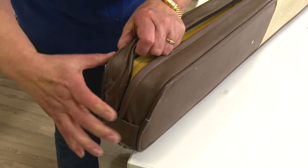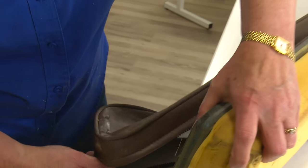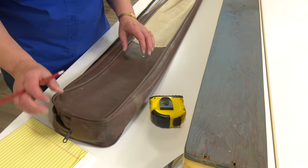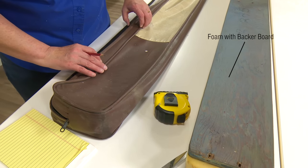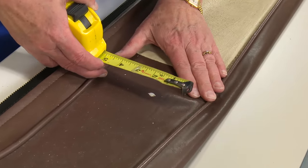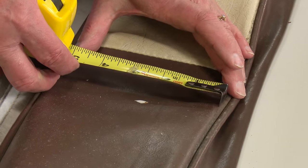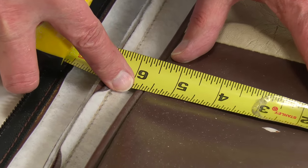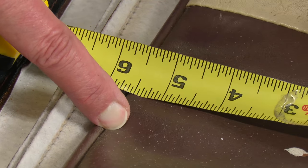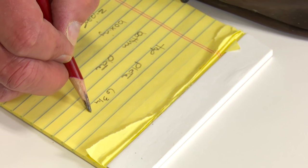To get measurements, we're going to remove the cover from the foam, though you could get the measurements while it's still on the foam. To make the pattern for this cushion, we're going to measure this one instead of taking it all apart — it's basically just a rectangle. We'll measure from seam to seam and add a half-inch seam allowance on both sides. The measurement is about 5¾ inches, and adding an inch for the half-inch seam on each side gives us 6¾.